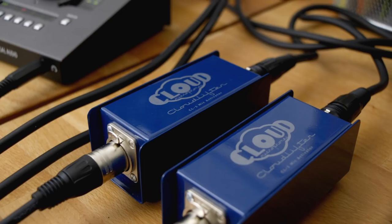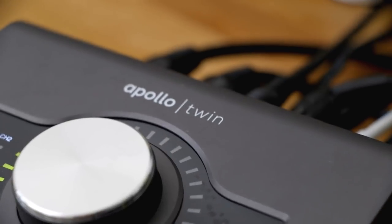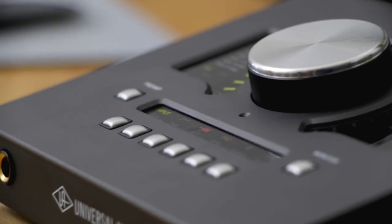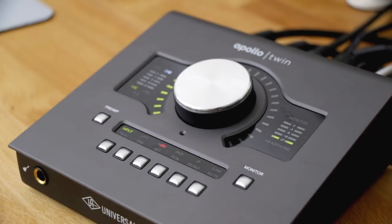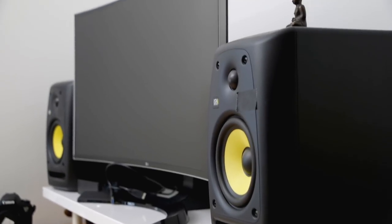This is my Apollo Twin recording interface from Universal Audio. This is a super popular interface because it has some amazing software processing features. The Apollo Twin is feeding into my MacBook Pro, which sits right here on my desk.